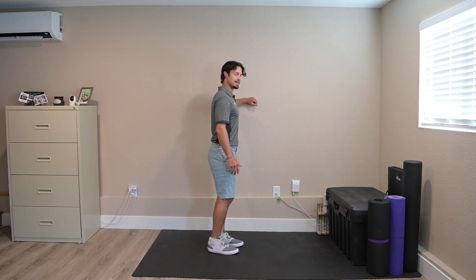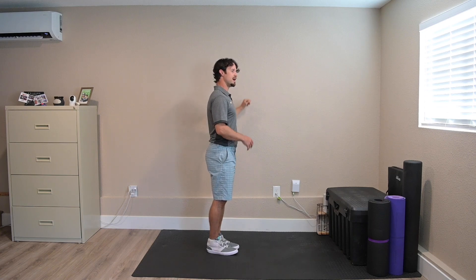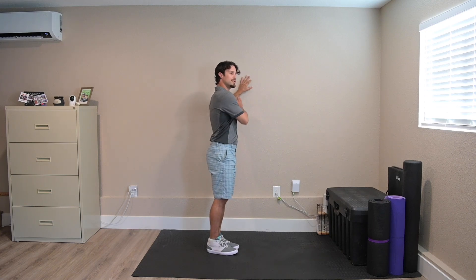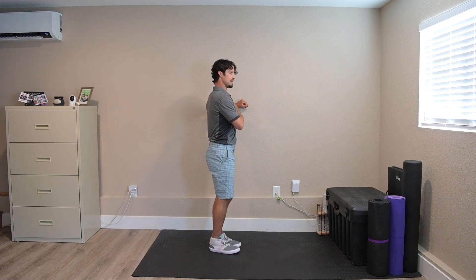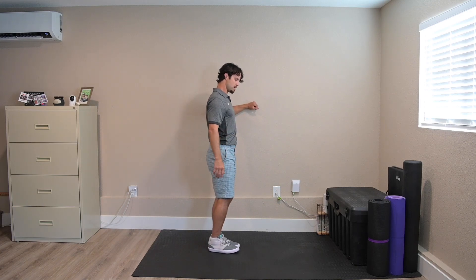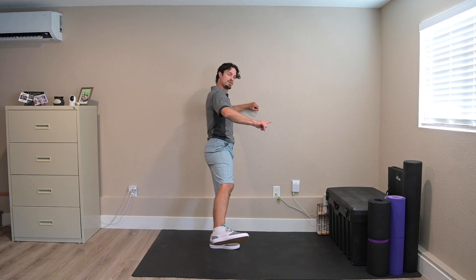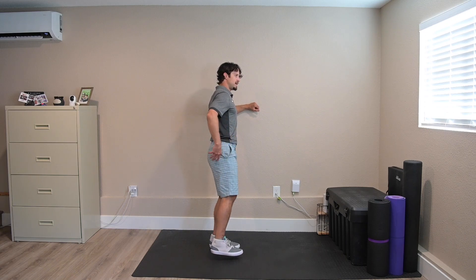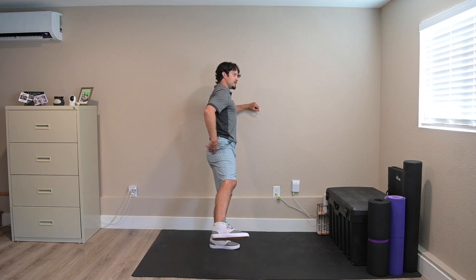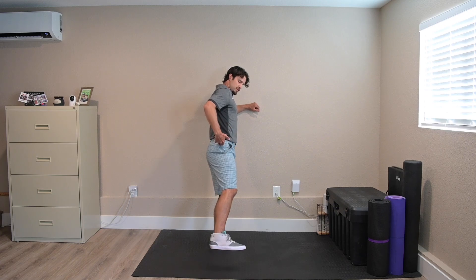We're going to use a leaning position. Whatever kind of wall, countertop, or table you have nearby, you're going to lean into it lightly. Just a light lean — enough that you have some pressure in that leaning shoulder. Hopefully you don't have shoulder issues; if you do, keep the hand a little lower. Lean and do a side raise of the outside leg, keeping your toes forward. Don't let those toes turn up toward the ceiling. Minimize your range of motion, squeeze at the top, and slowly lower.